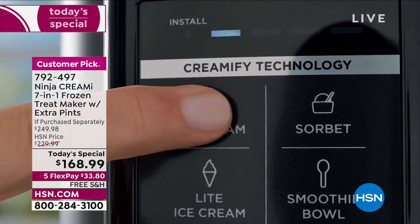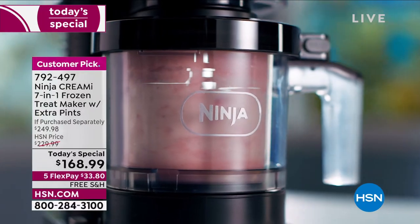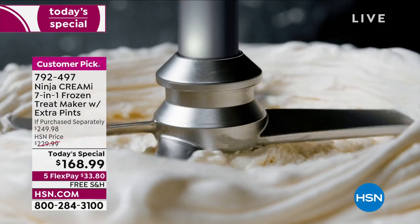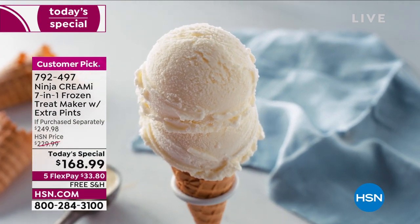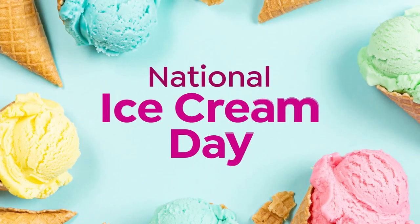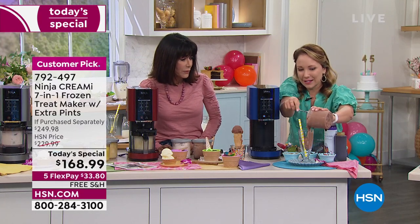You can have your pints ready in the freezer and all you have to do is creamify them. The creamifier paddle is the key — Ninja went to restaurants and chefs to see how they were making ice cream on demand at high-end restaurants. It's similar technology: it shaves the ice and makes it creamy all at once, producing gourmet treats at home with whatever ingredients you like — dairy-free, gluten-free, anything.